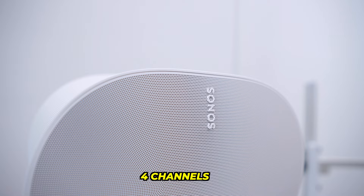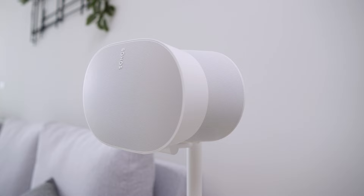How many channels are in the Sonos Era 300? In total, there are 4 channels which use 6 amplifiers, 2 woofers, and 4 directional tweeters to project sound to the front, left, right, and above, in order to create a real surround experience.